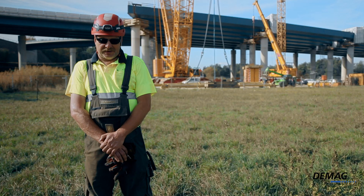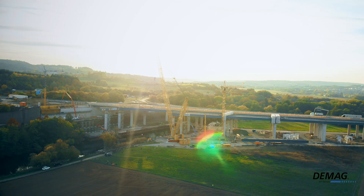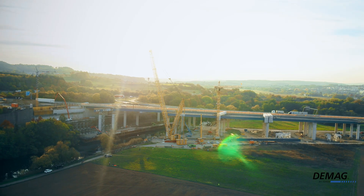All in all, I'm a huge fan of Terex, and this crane is just another example of why. It's a great crane — rock solid.